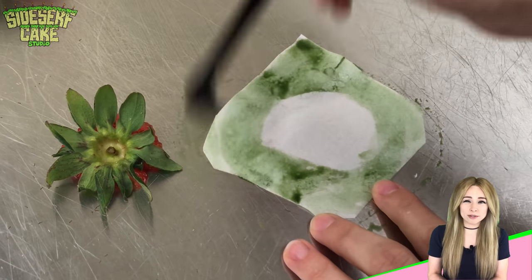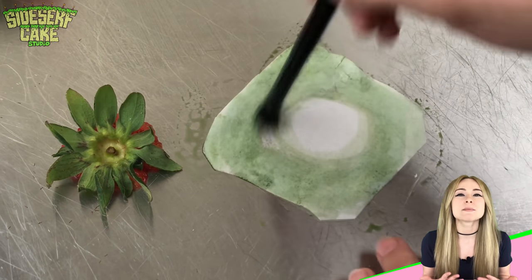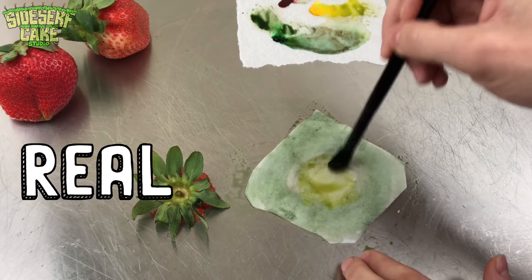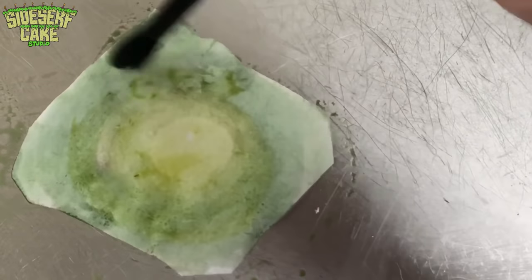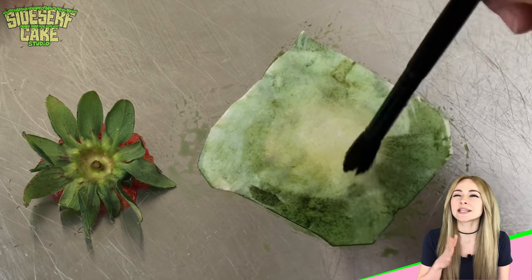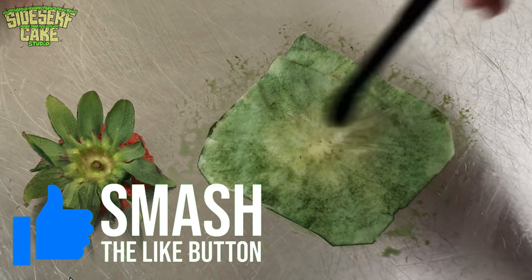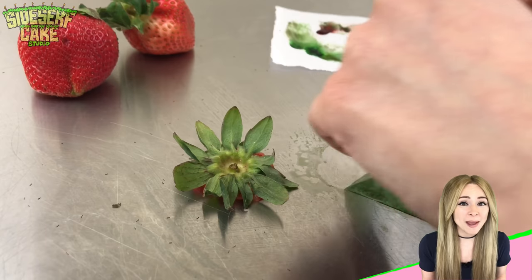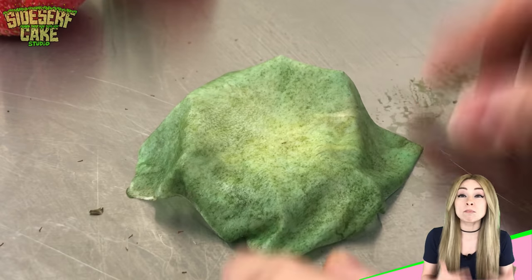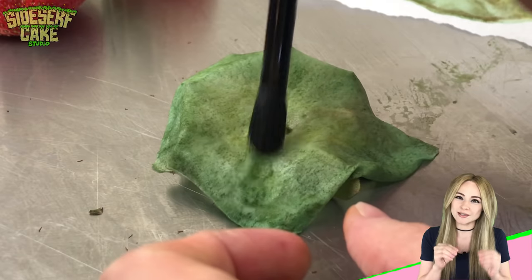I'm using wafer paper to make the leaves because out of all the edible materials I could use, I really think it reads the best as leaves. It's nice and thin, it's delicate, it's just like the real deal. The color is darker green towards the outside and lighter yellowish green towards the center. Then I pick the paper up and place it onto my real strawberry leaves, using the real leaves as a mold. I work the wafer paper into all those creases with a soft paint brush.